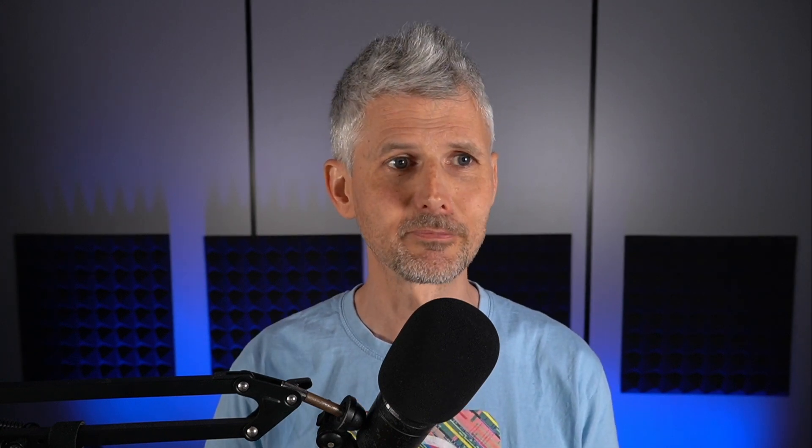I'm definitely going to go to Supercon in Pasadena in November, so if you're there make sure you say hi. We've also got Fosse Latch Up that happened in Boston — Pat Deegan was there and did a great presentation, so you can check that out; I'll link it in the video. By the way, these slides will also be linked in the description below. And the Free Silicon Conference is in Paris on June 19th, so if you're in Europe and want to meet up and talk about free silicon, I'll see you there.